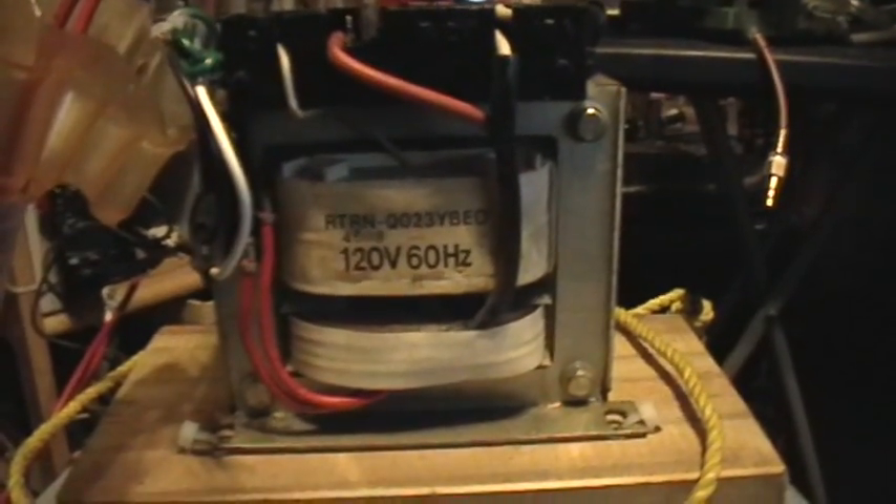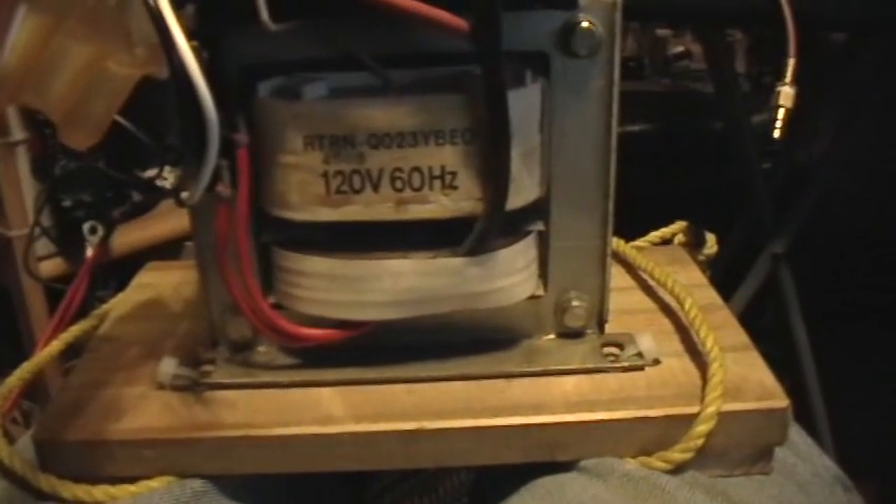Good afternoon, welcome to my laboratory. As I promised earlier, here I'm going to show the components in detail of the Tinsel Coil 4, a MOT to DC powered Tesla coil.